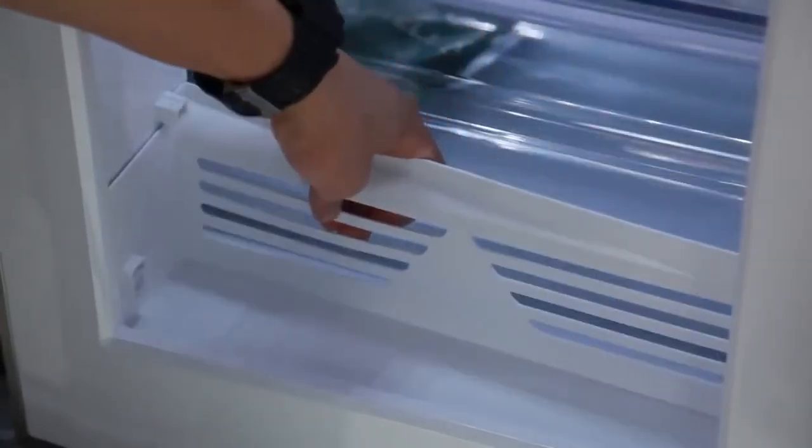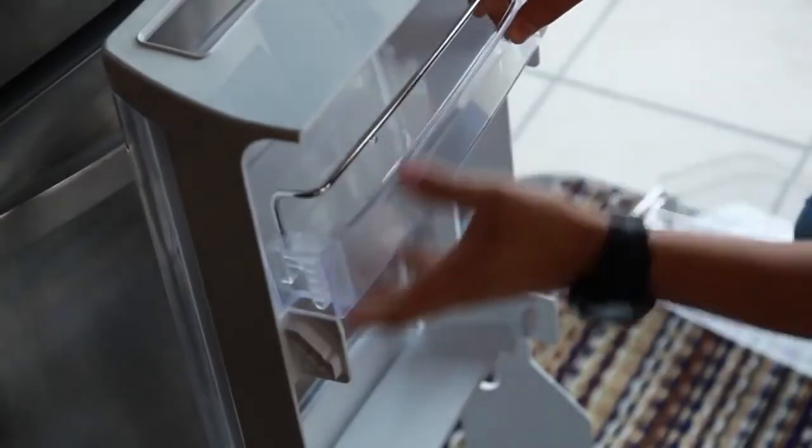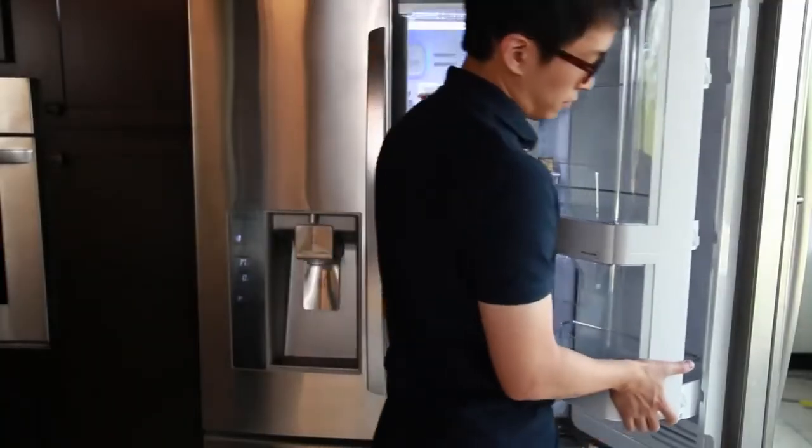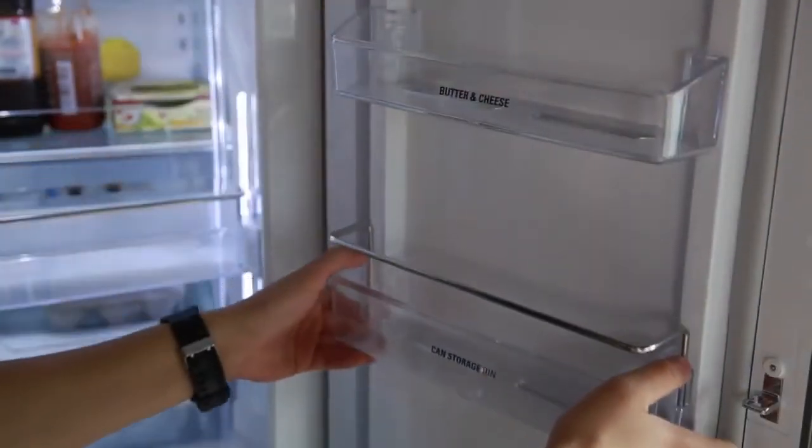Put the lower shelf in position and screw in place. Press the shelf retainer back in place. Align the door-in-door case, press back, and then downward until secure. Reinstall the door bins by putting them in position and pressing down to lock them in.